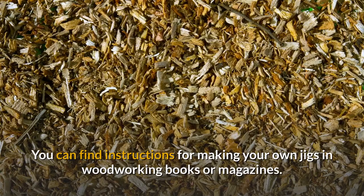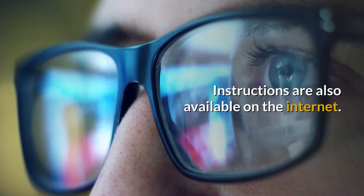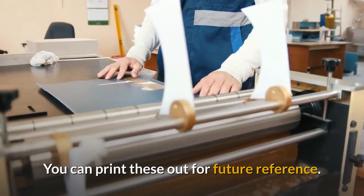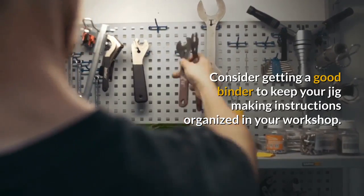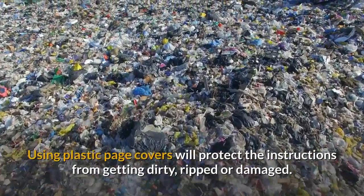You can find instructions for making your own jigs in woodworking books or magazines. Instructions are also available on the internet. You can print these out for future reference. Consider getting a good binder to keep your jig making instructions organized in your workshop. Using plastic page covers will protect the instructions from getting dirty, ripped, or damaged.